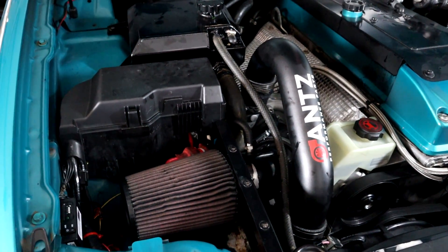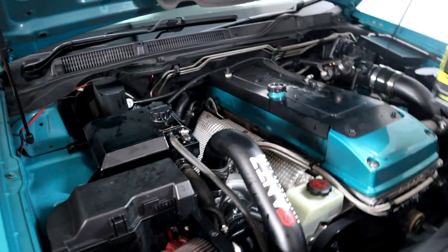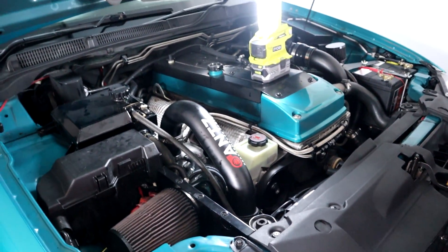Pull the heat shield off and do the 10 mil bolt on the back of the manifold. Did you tighten it up? Yeah, I do that every time. Okay, cool. Excellent.